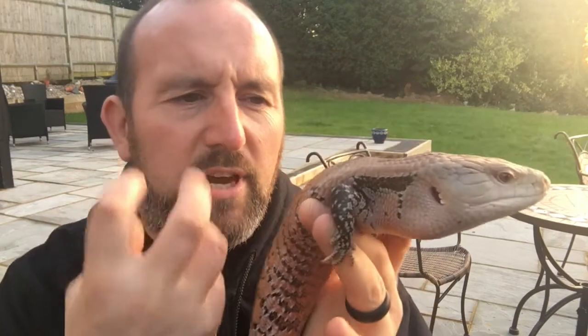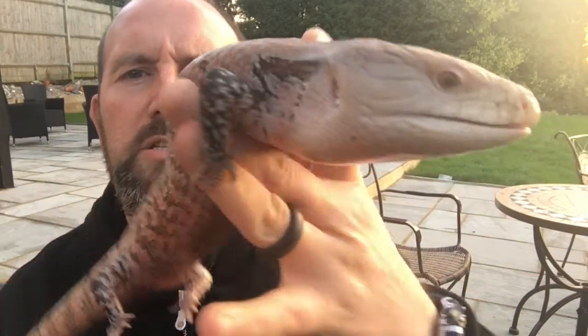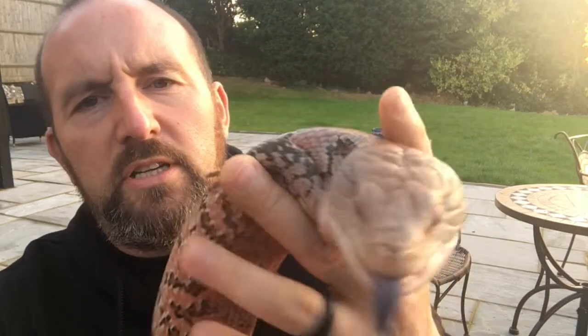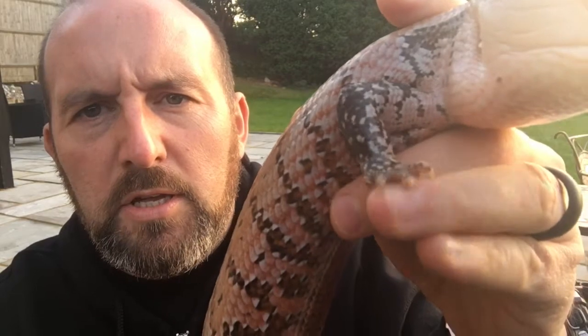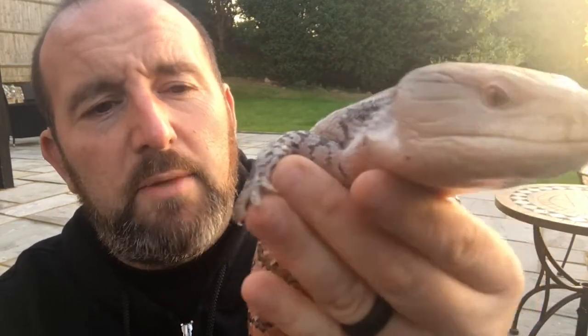A little bit of baby food, like pureed fruit as well. She will get a little bit bigger. Look at the lovely orange underneath here — she's really good. She's got a couple of her toes missing at the end, and that's just from previous owners. When they shed their skin, just like any lizard or animal, you need to do regular health checks.